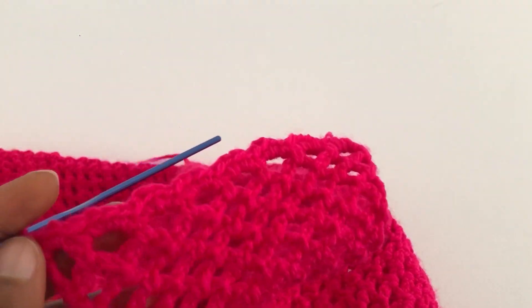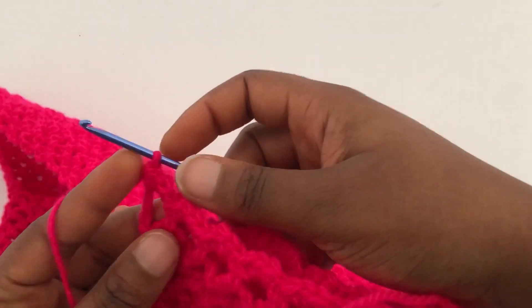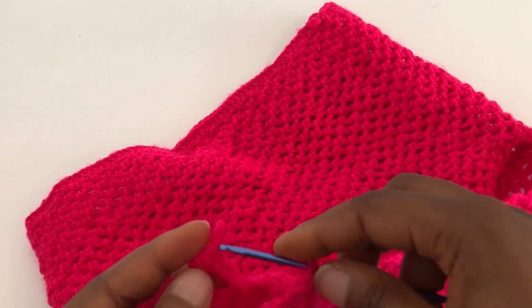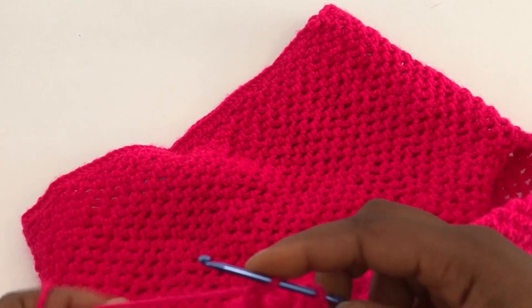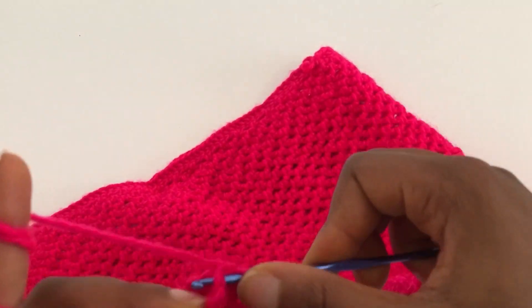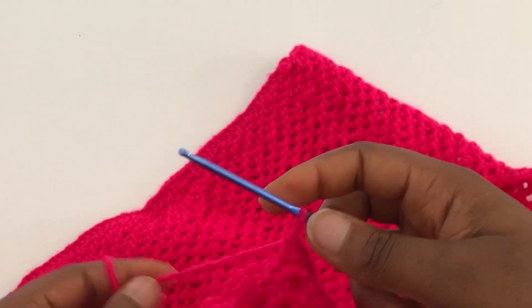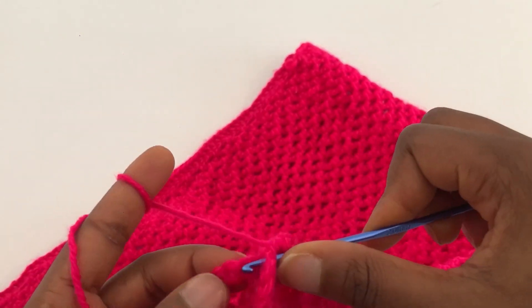I'm done with this row. Now you want to join the two panels together — just place them together and join with a single crochet or slip stitch, whichever you prefer. Just join the two panels together with a single crochet.